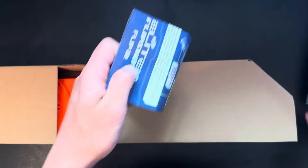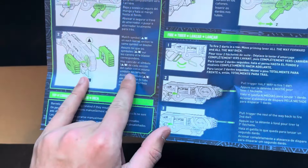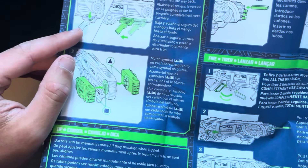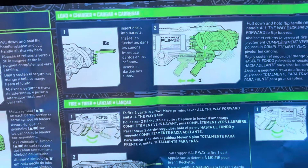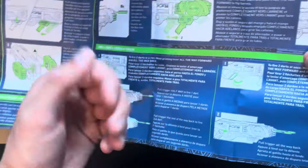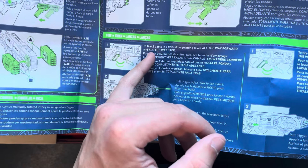Let's take a look at the instructions to see what we've got going on here. You've got to put the two flip mechanical pieces on there. It looks like the pump action has a lock system, which is pretty interesting. I'm going to assume that the cocking mechanism is to flip the barrel and the lever action is to fire two darts in a row.